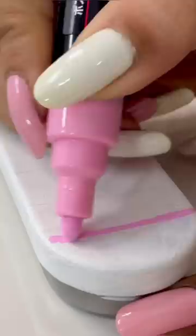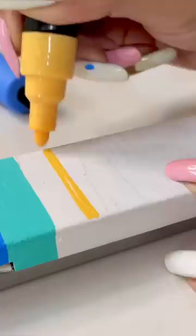Here, I am using different colors to make a very basic pattern. This process is very easy and fun.